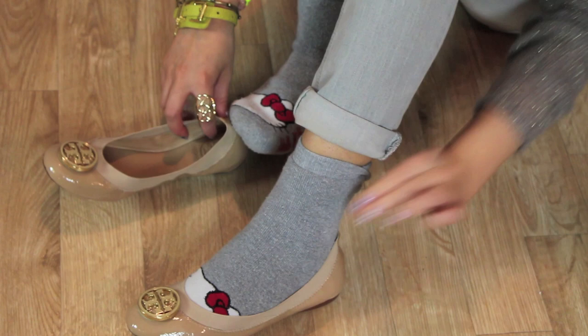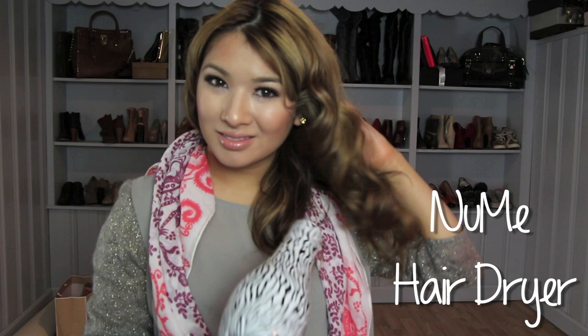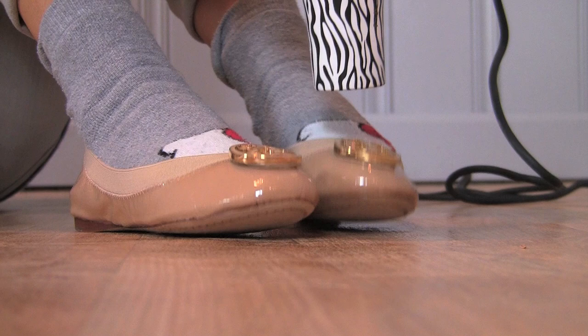Now take your hair dryer and set it on medium heat. This hair dryer from NuMe is amazing — it dries hair so quickly that it makes me want to do my hair more often. Make sure to check the link below on how to enter the giveaway. Wiggle your toes up and down as you heat your toes.